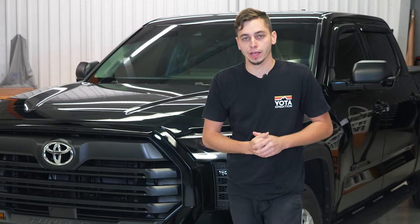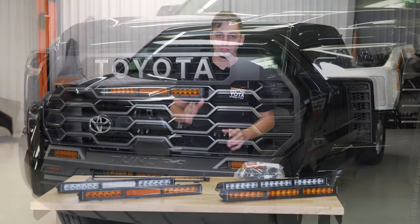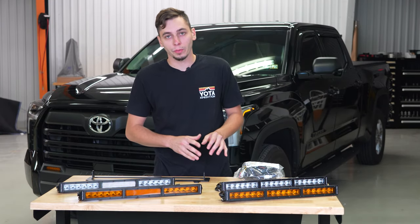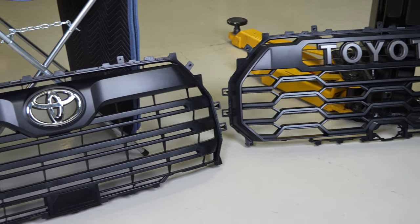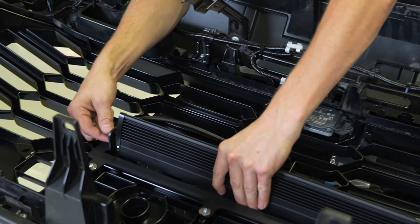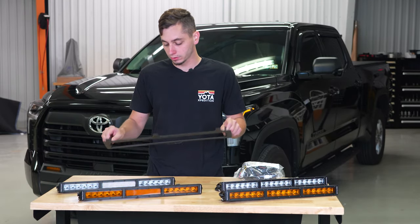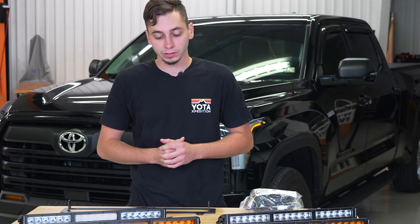We have a third gen Tundra in the shop and we are going to be transforming this to this. In order to get this job done, we're going to be swapping out the SR5 grille for a TRD Pro one, and then we are going to be adding an 18-inch light bar from Diode Dynamics. To do that, we have the bracket here from Diode Dynamics — it's going to mount directly to our new grille and make the install super easy.